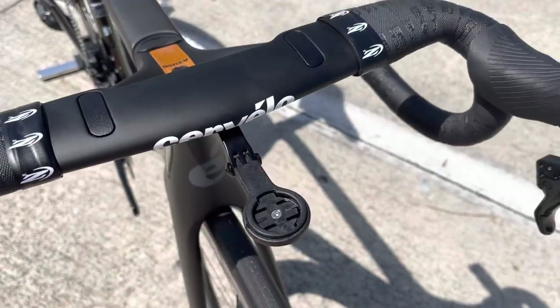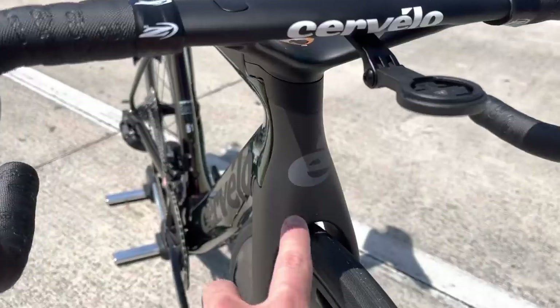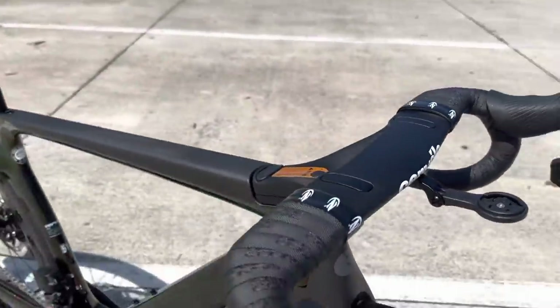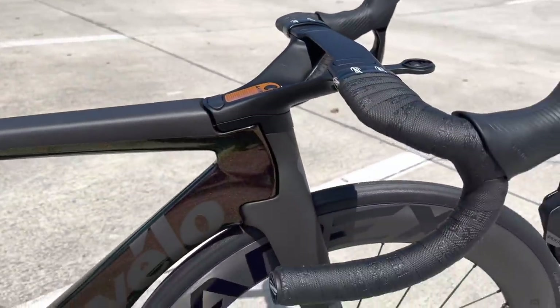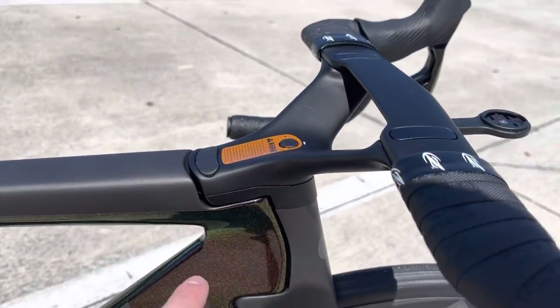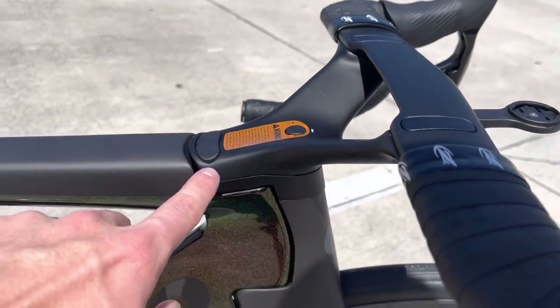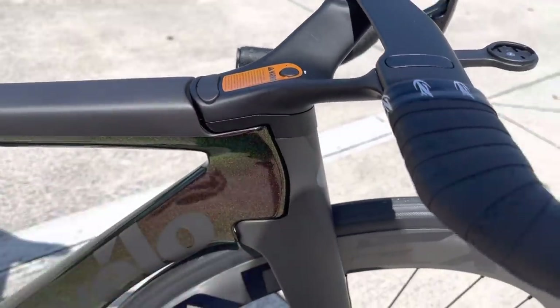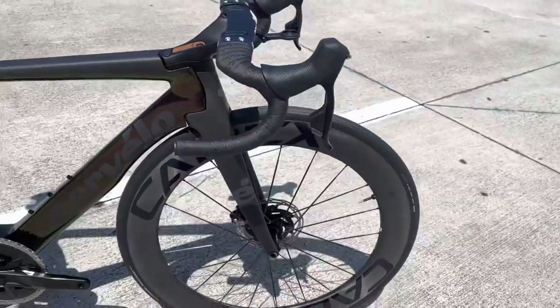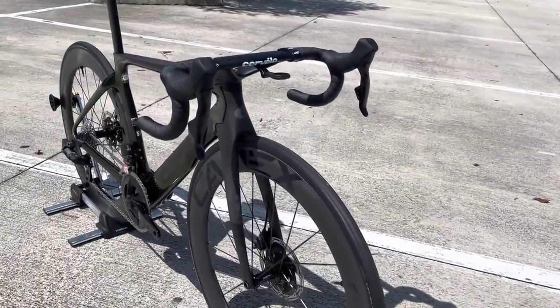They have an integrated mount for your Garmin, Wahoo, or whatever you want to use. You have the Cervélo logo on the front here as well. The fork design is a little different — not your typical regular fork into a head tube. It's kind of like an almost dual-crown style setup with proprietary mounts on the top and bottom. These forks are very specific — really cool. I don't have too much experience with them, but the bike is definitely a one-of-a-kind look.